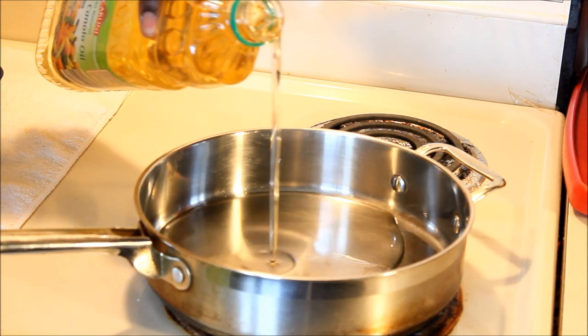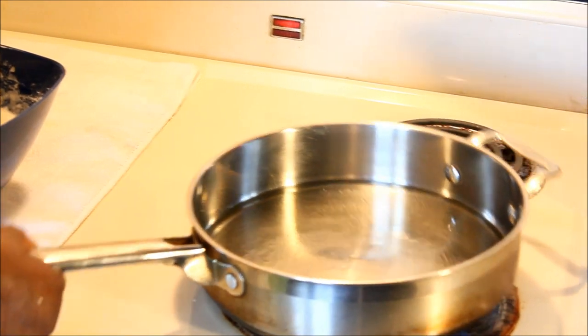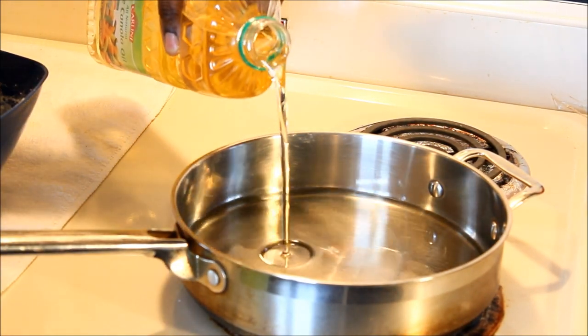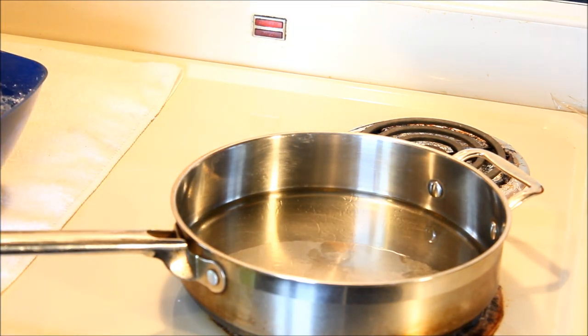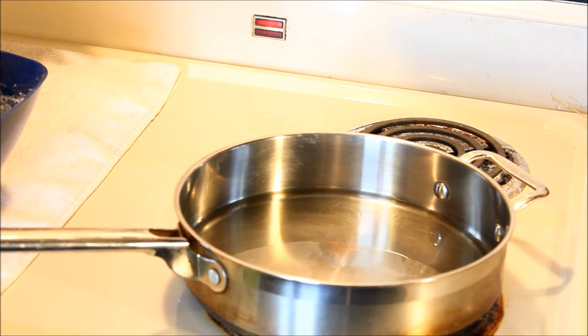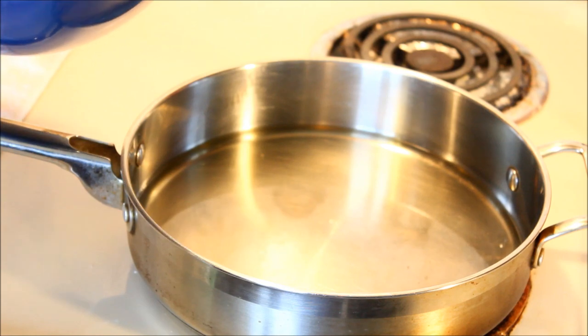Now we're going to put the oil in the pot. Make sure you put enough oil so that when the fritters go in they're covered — at least four ounces of oil. Make sure your oil is hot before you add the fritters. If the oil is not hot, they're going to stick. If they stick, don't blame me if the fritters come out flat.